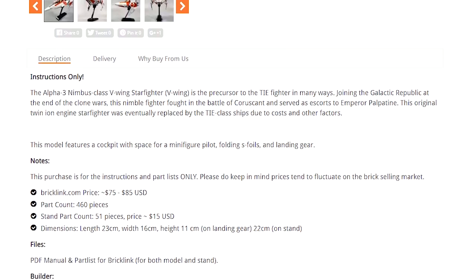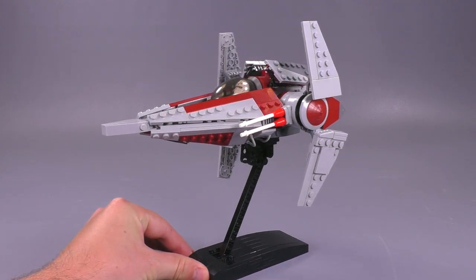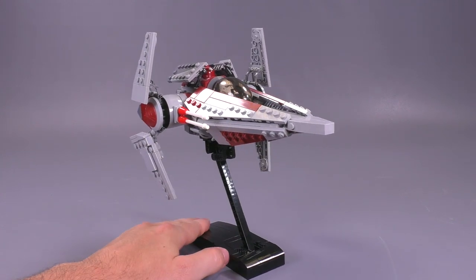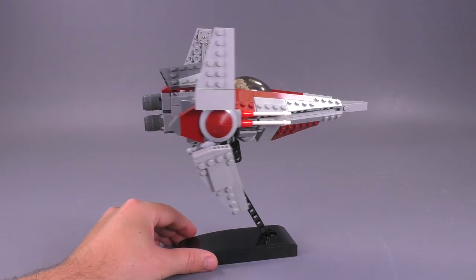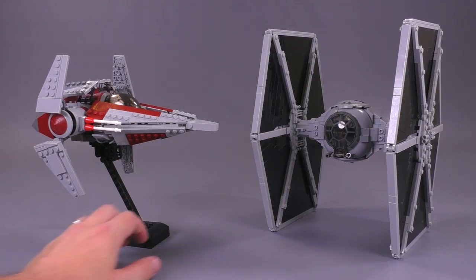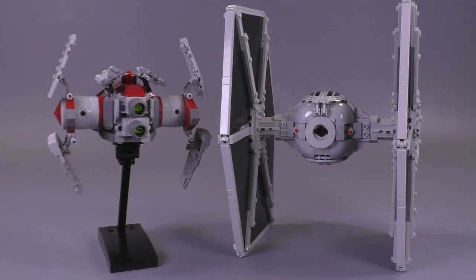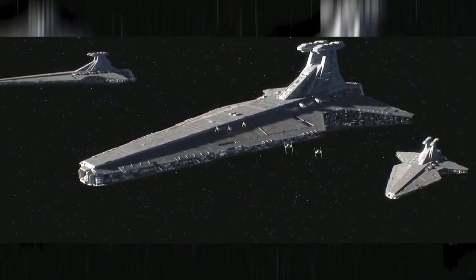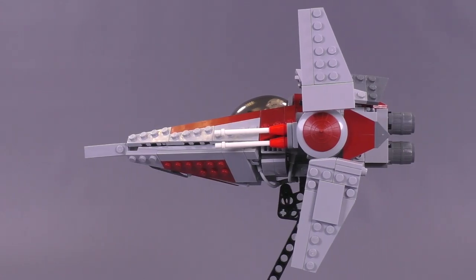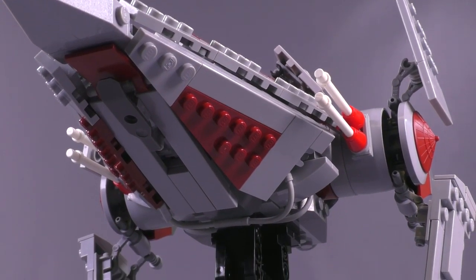Let's get into some details of what this ship actually is. The V-Wing was first introduced only at the very end of the Clone Wars — you don't really see it during any of the battles during the Clone Wars show, but they were present in the Battle of Coruscant, and they also escorted Emperor Palpatine's shuttle in Revenge of the Sith. They're also believed to be the very first starships to have twin ion engines, so technically the TIEs weren't the first ones to have it. Eventually during the construction of the Empire after the war ended, this was the primary fighter until the TIE fighters replaced them from Senar fleet systems.